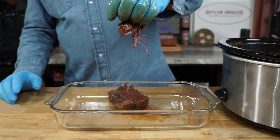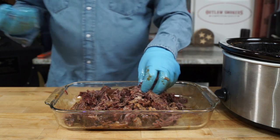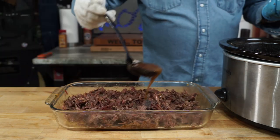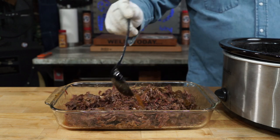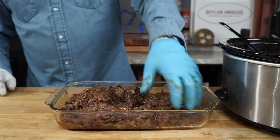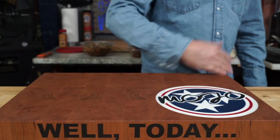There we have mighty fine, great-looking taco meat. Discard any fat or gristle that you don't want. Get about three or four ladles full of that juice left in the bottom, and that's it. Now it's time to make some tacos.